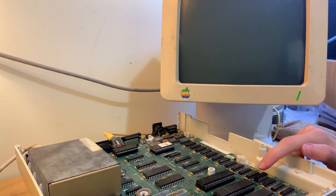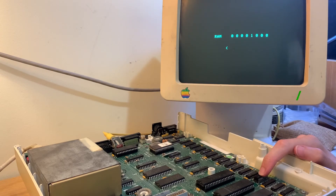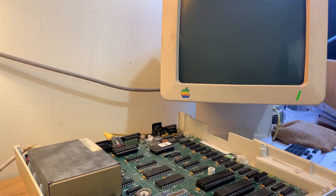I tried piggybacking the chips with a few that did look legit and tried a few different slots, but couldn't actually get any success, so I'm just going to wait until my next order of chips comes in and hopefully they're good.